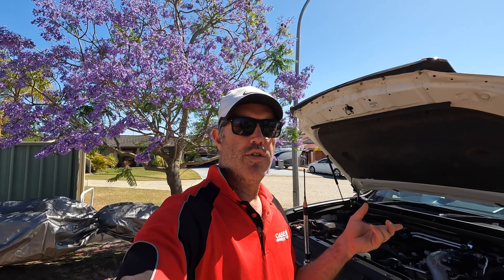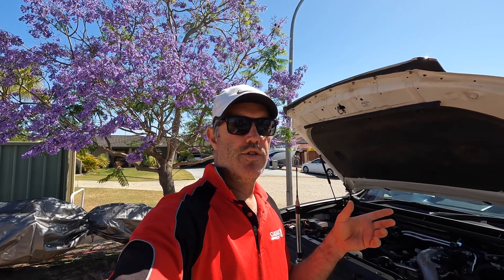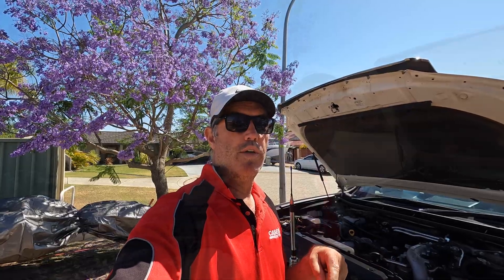Another thing about lithium batteries is they don't lose their performance over time. I'll link to another channel that has a graph and all the data backing that up - it shows that after two years of abuse, the battery didn't lose any performance as a lithium under-bonnet battery. So I'll link to that - definitely worth looking at.